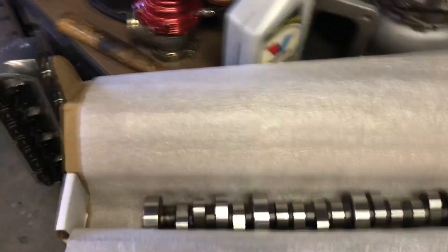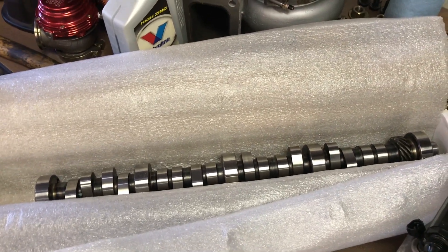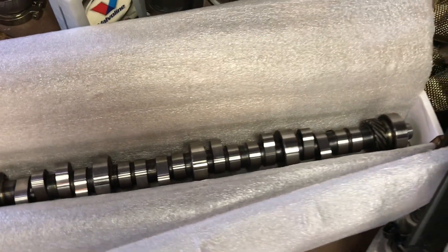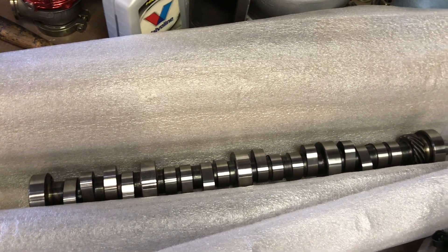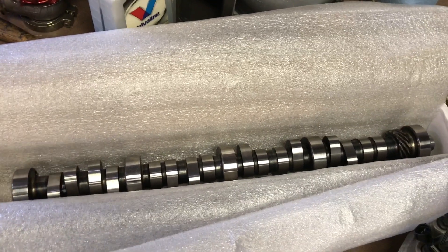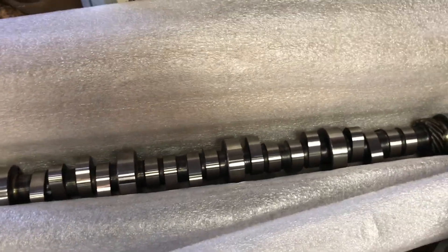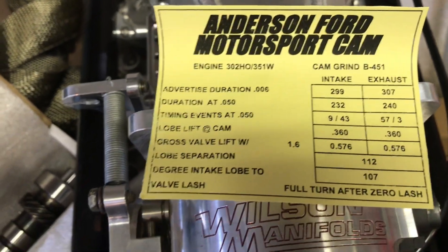In my last video I said I was looking at a Lunati camshaft, but it turns out they canceled my order because it was out of stock. Cam grinds are really far behind right now everywhere I looked. I had an F303 camshaft in it — that's only 412 degrees of lift — and the Lunati I was looking at was a jump up to 565, but they were out of stock. So I ended up buying this camshaft — they had them in stock — it's an Anderson's Motorsport cam, the B451.